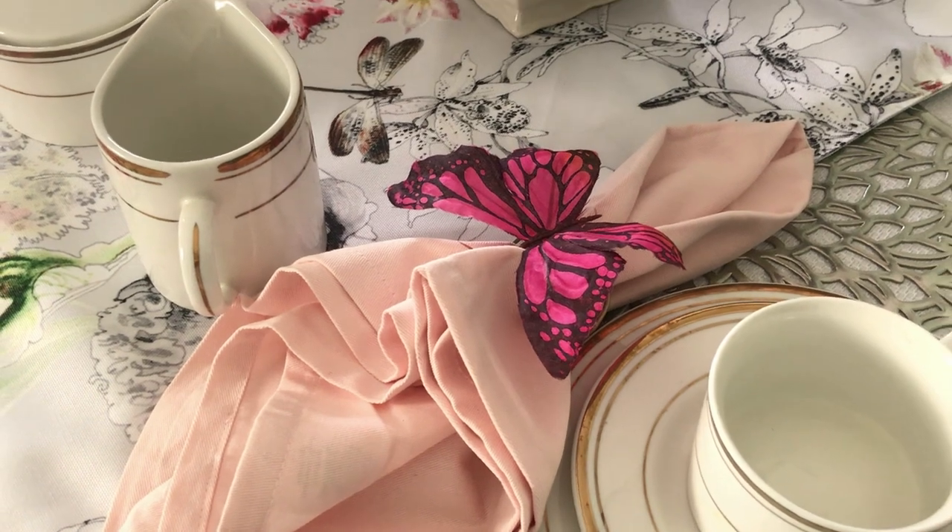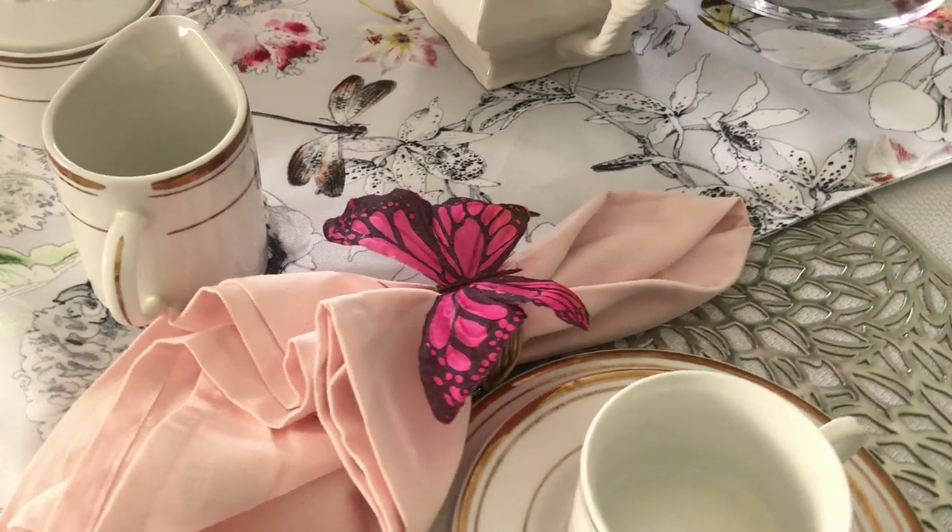I found an actual bouquet of butterflies at the At Home store, cut them off, and made napkin rings.